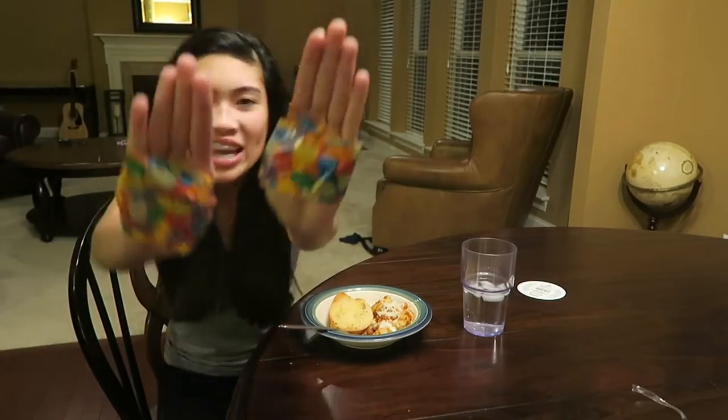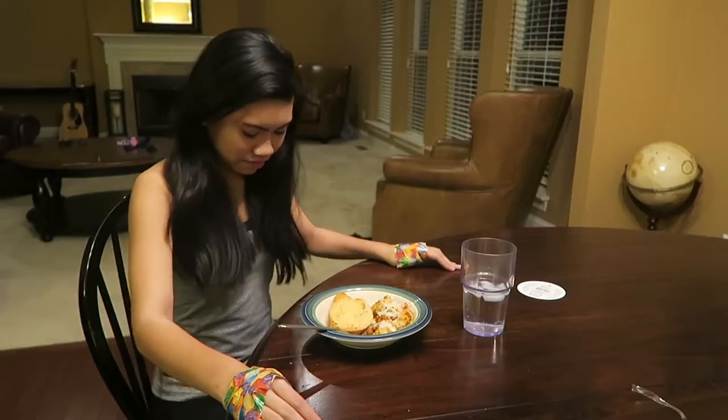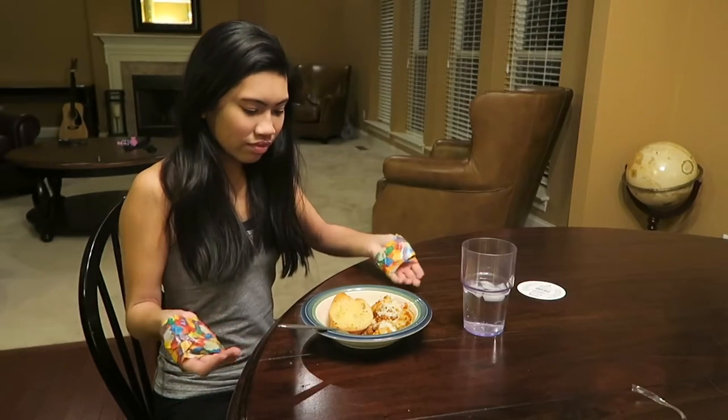Now I have both my hands taped. I'll show you so you trust me. I cannot get my thumbs out — well I could, but I'm not going to. Three, two, one, go.